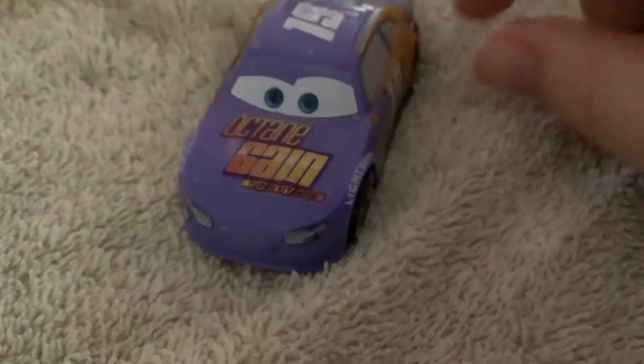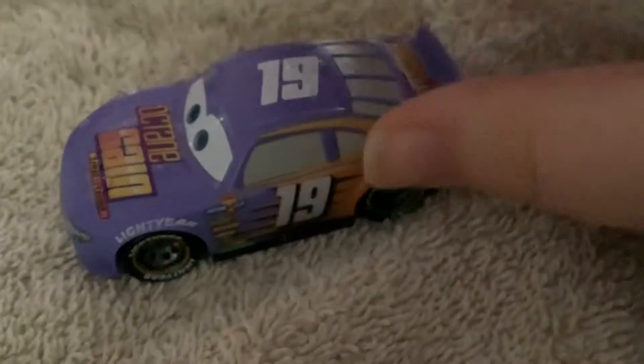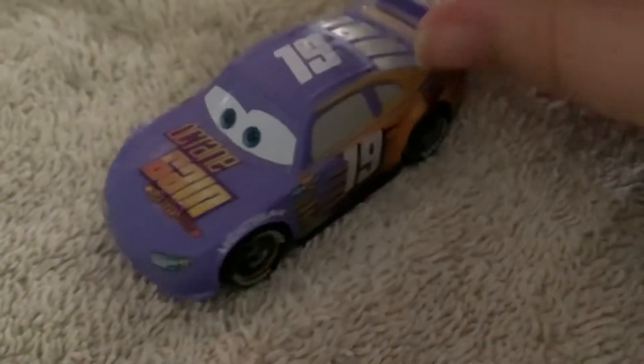Yeah. Now he kind of looks like a Bobby Swift — a purple Bobby Swift, not a black one like an Axler.